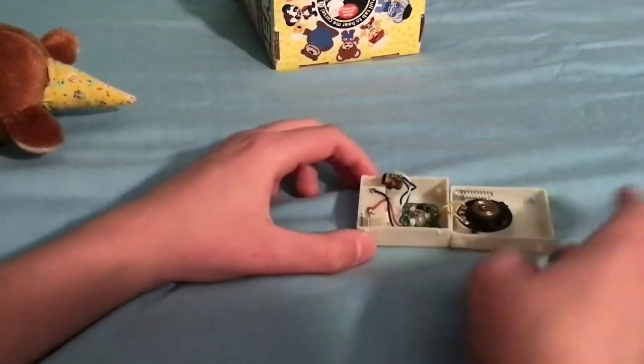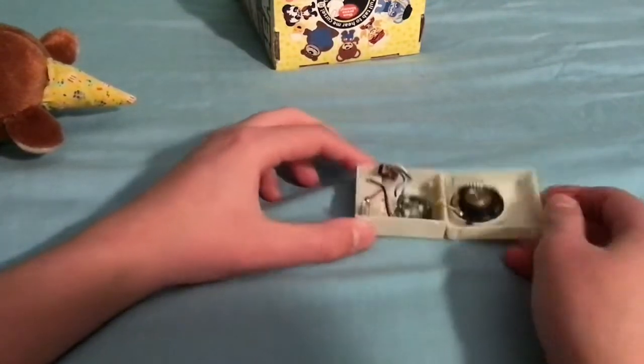This is basically what the inside of a Swear Bear voice box looks like for the Toy Vault ones.